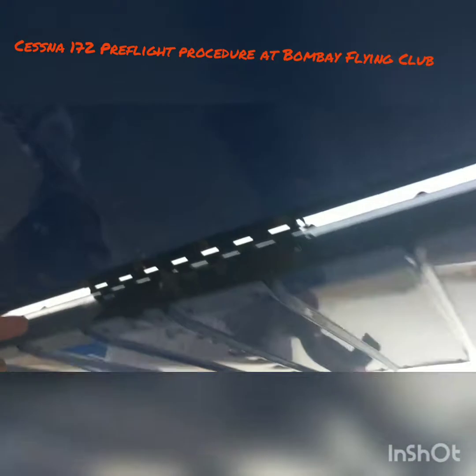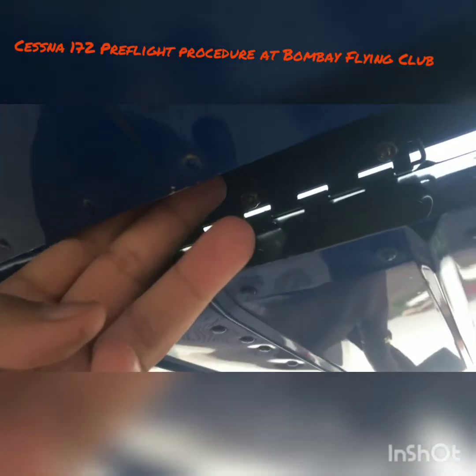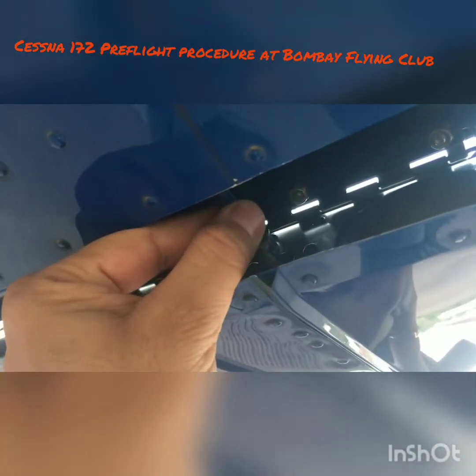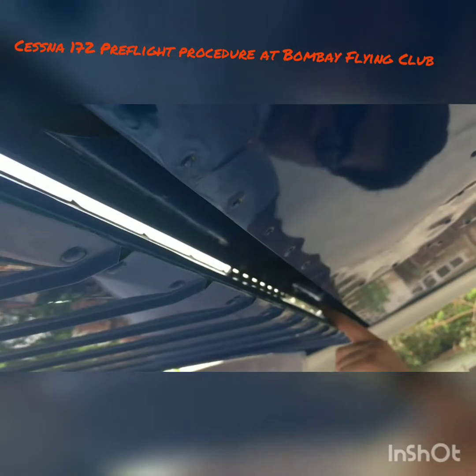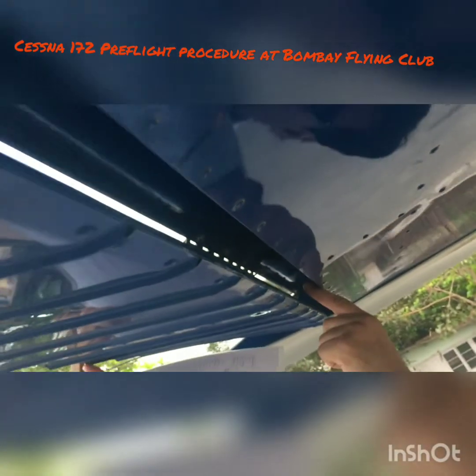Apart from the wicks, there is a connecting rod over here which connects the aileron to the aircraft — make sure it's in place, not loose, and hasn't come off. Check every hinge — there are three hinges on the aileron: one here, one here, and one here. Make sure all three hinges are in place and each has a locking wire. If the hinge is alright but the wire is out, that is no good. Make sure the aileron has free movement.